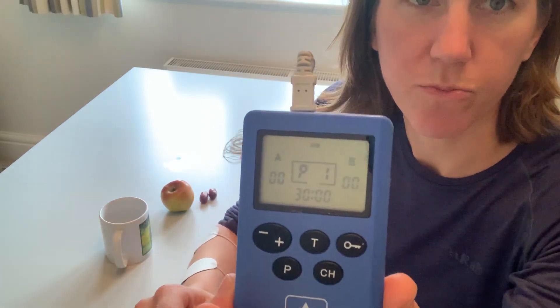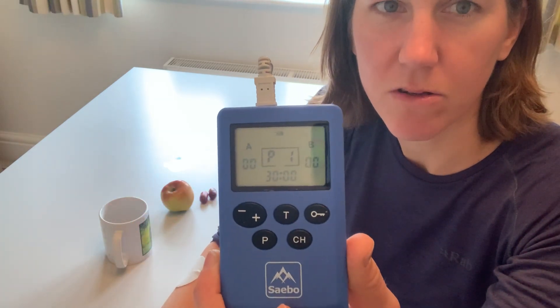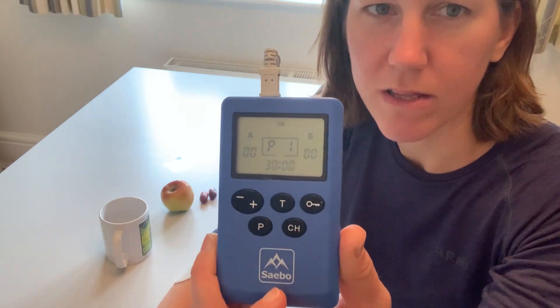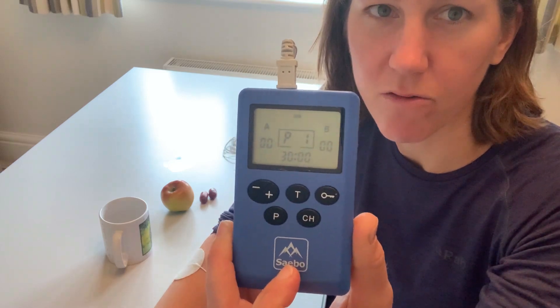I'm going to choose program one — I've already turned it on at the side and I've got program one set up. It's a typical setup on this program of 30 minutes, with a contraction time of about nine seconds and a relaxed time of five seconds.